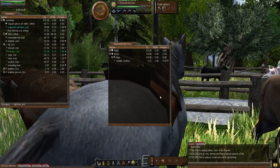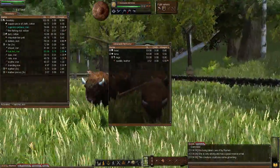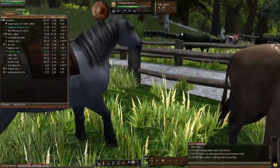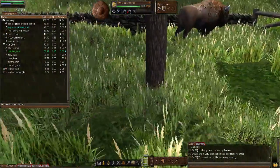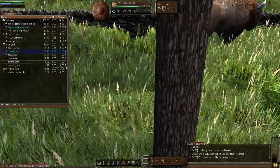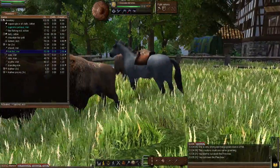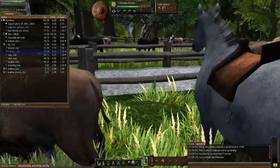Now with the saddle equipped, this horse will no longer roam around the enclosure. However, be aware: if you leave the saddle on your horse and place it on a tile with a tree, the horse won't be able to eat and will get very hungry. As we know, a hungry horse won't reach very good speeds.